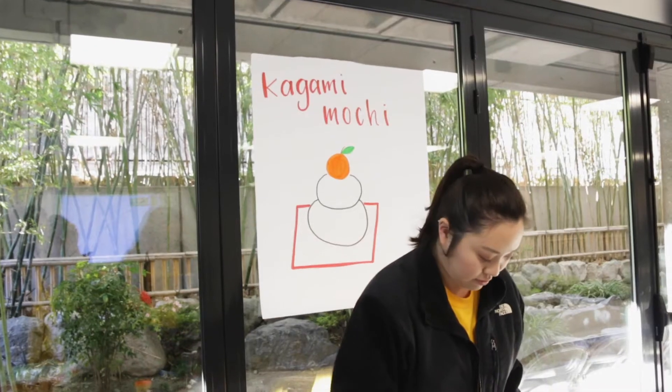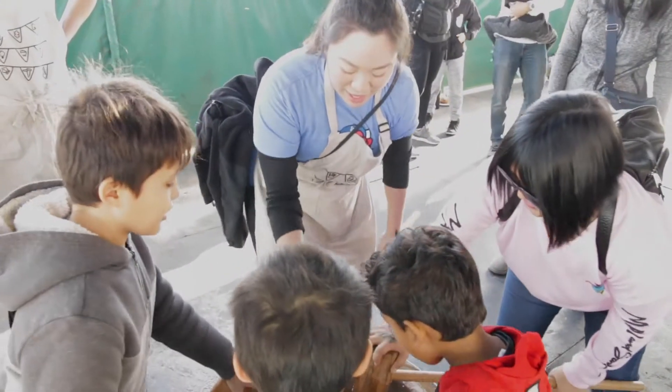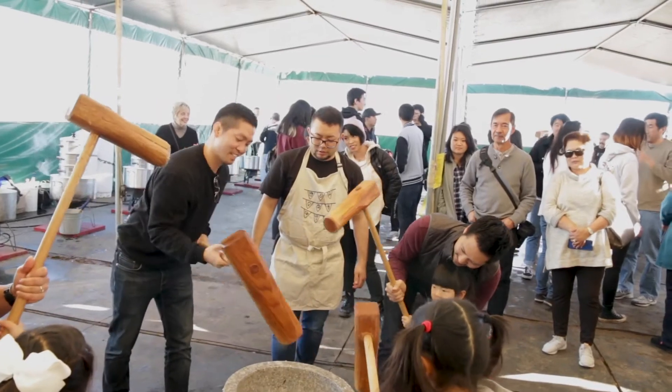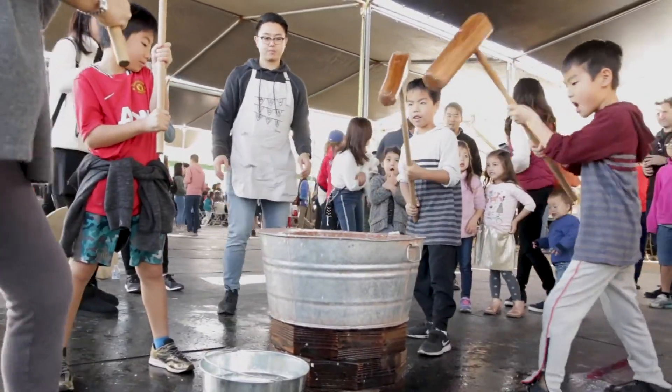When my family brings people who are from Japan to our family event, a lot of times you'll see us yonsei or sansei teaching shin-issei how to pound mochi. At this past OCO Tanaka Farms event, there was a family of all shin-issei folks. They live in Irvine and they were so excited and ecstatic to do something like this. I polled them and asked if they'd ever done this before, and they said no, never — we're from Tokyo, people don't do this in Tokyo.